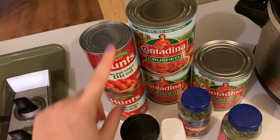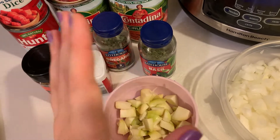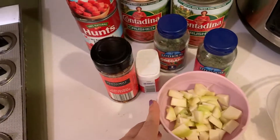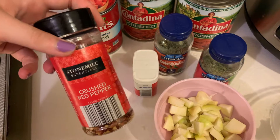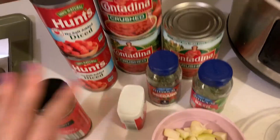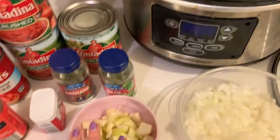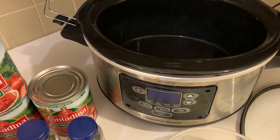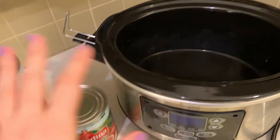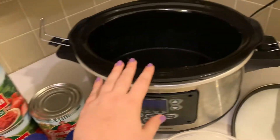We also have two cans of diced tomatoes — we will not drain these. Then we've got about six to eight cloves of garlic; I used a whole bundle because I like garlic, rough diced. Then a large yellow onion, also rough diced, since we'll be blending it anyway. For seasonings: just a tiny bit of crushed red pepper, oregano, basil, and a little black pepper. We're going to put all of this in the crock pot to simmer on low for eight to ten hours.